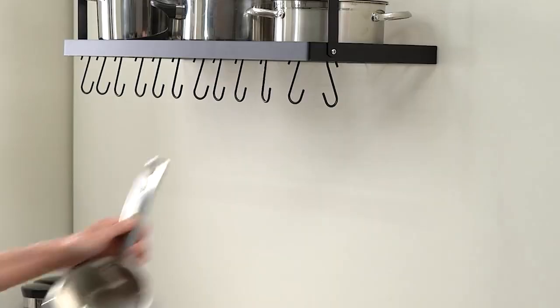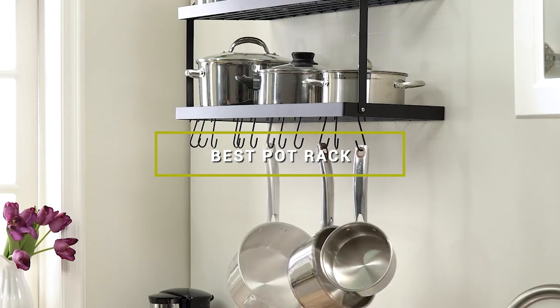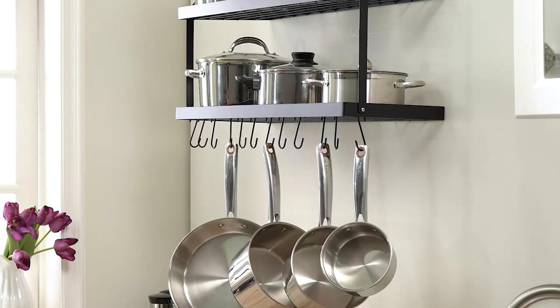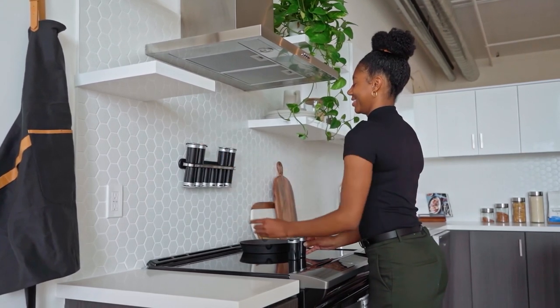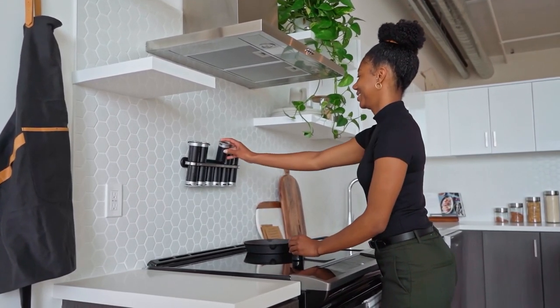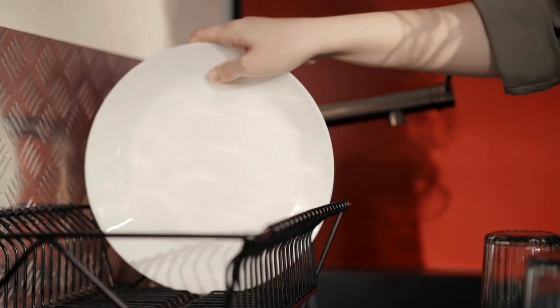Hello guys, in today's video we're going to check out the best pot racks this year. I made this list based on my personal opinion, and I've tried to list them based on their price, quality, durability, and many more. To find out more information about these pot racks, you can check out the description below. If you want to get the best quality pot rack according to your needs, then watch the video till the end and then decide to buy.